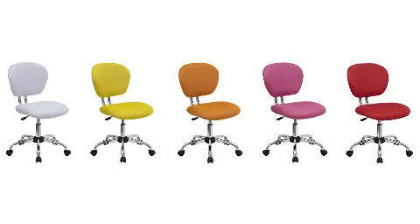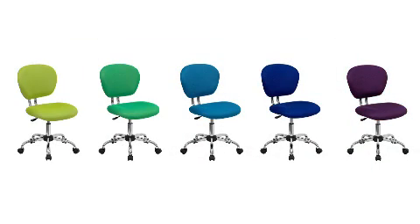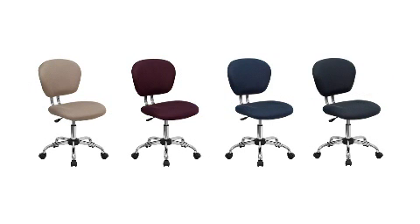While the wide array of colors makes this chair an ideal choice for children's rooms, the 23.5 inch wide seat makes it a very comfortable fit for adults as well.